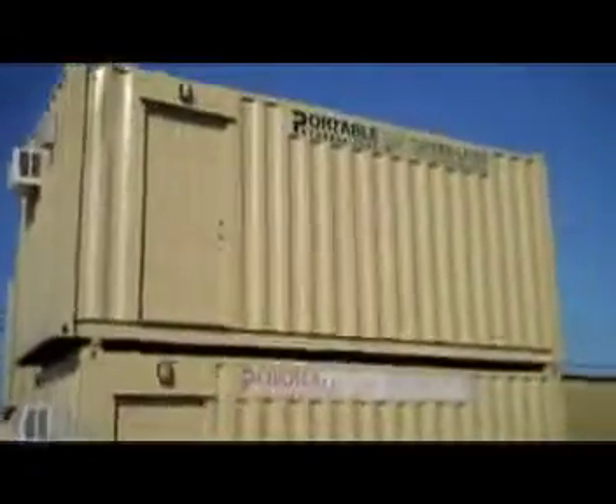Here are two combo units. Half of these units are the container offices and half of them are actual storage units. So there's 10 feet of office space and 10 feet of storage, and the unit itself is a 20-foot container.